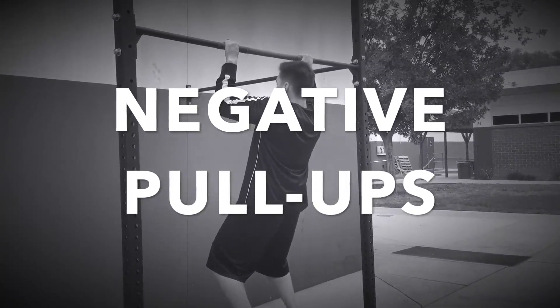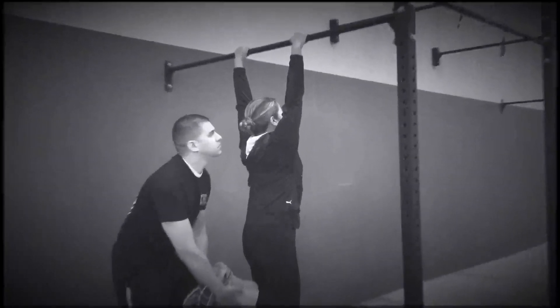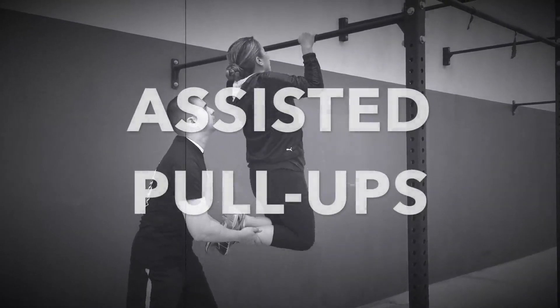Negative pull-ups: With your back straight, pull up toward the bar, hold the position for five seconds, then slowly release downward.